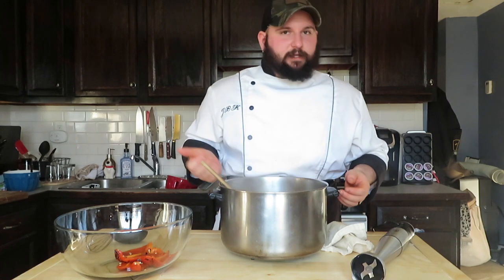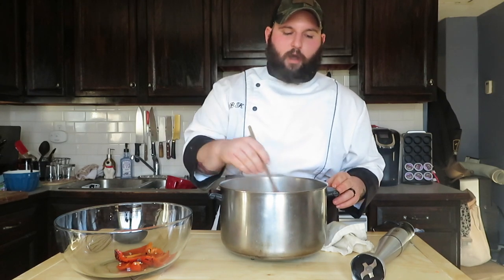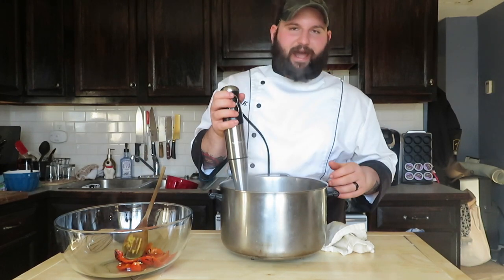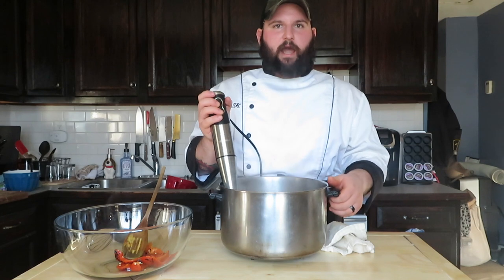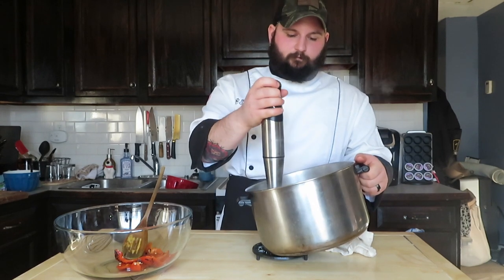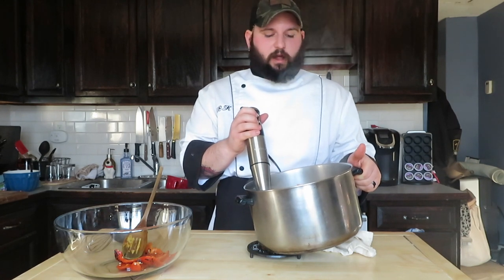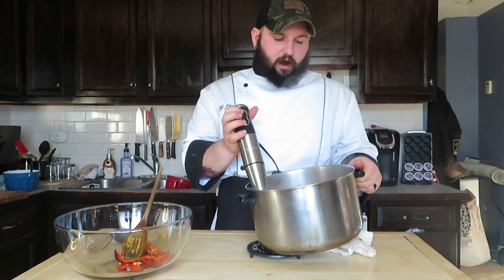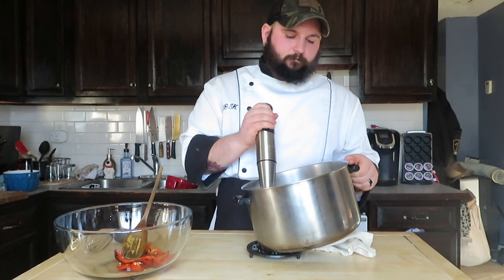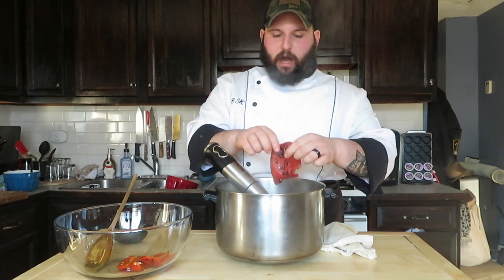We've got it back up to just below boiling point, which is exactly what we want. Now I've got my little immersion blender and we're going to blend everything together to make it nice and creamy. You can go ahead and use a regular blender if you have one — just mind that the smaller bits of carrot might be a little harder to incorporate into a nice smooth bisque. Now we've got something close to what I wanted, and this is the part where I'm going to add my roasted bell peppers.